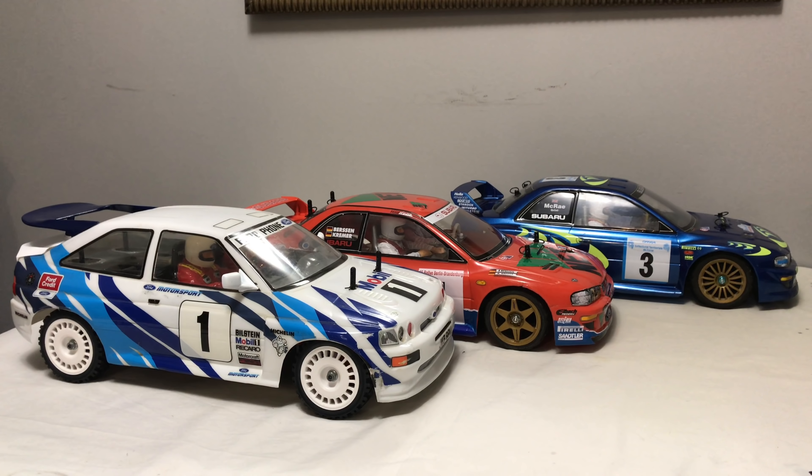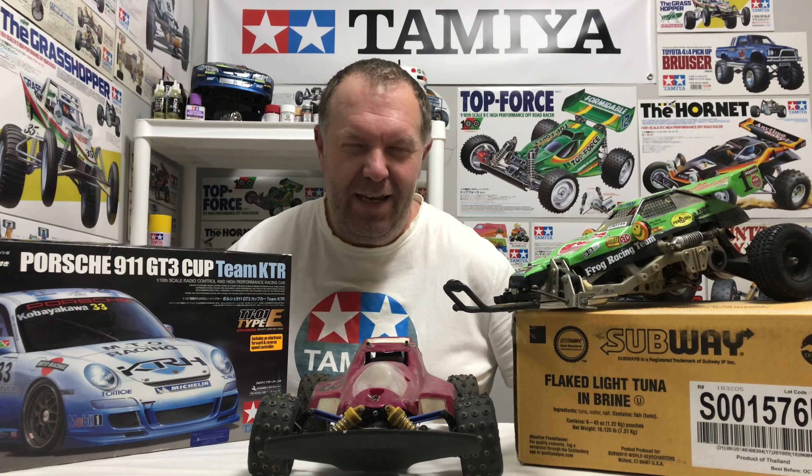That brings me nicely on to winter projects. I got it wrong last year trying to carry on the channel as normal during winter - when you finish a restoration you want to get it running, but it's nigh on impossible here with severe minus temperatures and cameras that won't work. So I've geared up differently this year. Winter projects include the Porsche 911 on the TT01, an original Mach 1 Thunder Shot with original shell and decals for a full tear-down, and the original Mach 1 Frog - also a full tear-down.